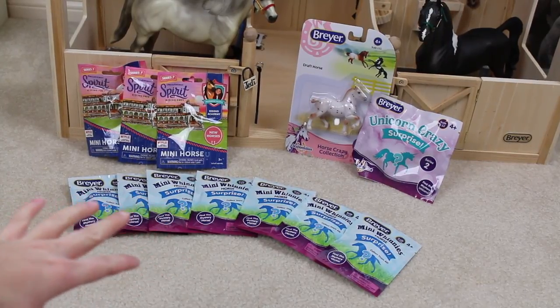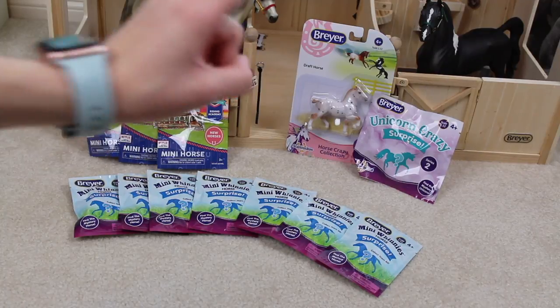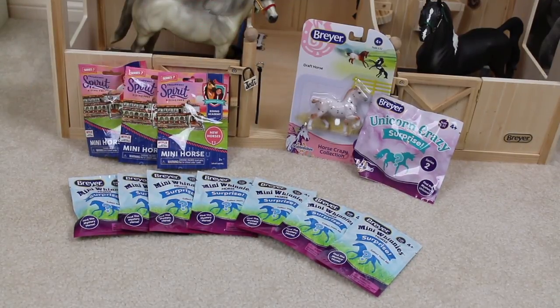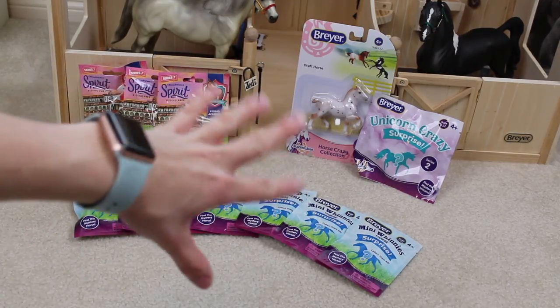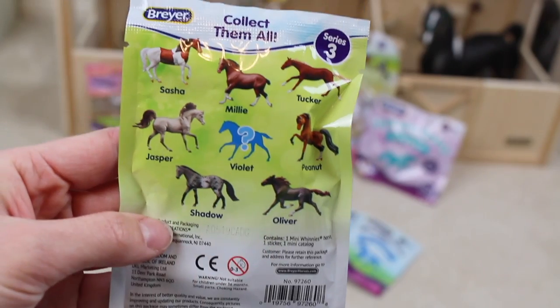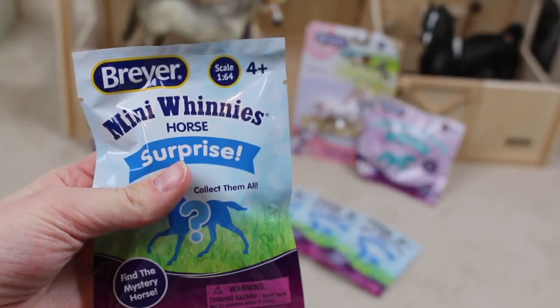Here are all of the blind bags that I got. I got seven mini-winnies, three Spirit Riding Free blind bags, a stablemate that you can see, and then also a Unicorn Crazy stablemate. The stablemate was the last one there so I felt kind of bad for him, so I got him. I have not seen these Spirit Riding Free blind bags yet, and I also got a Unicorn Crazy Surprise because unicorns are really cool. These are the new series of the mini-winnies — it does have a traditional foal on the front, and I did not feel any of these blind bags so it's going to be a total surprise.